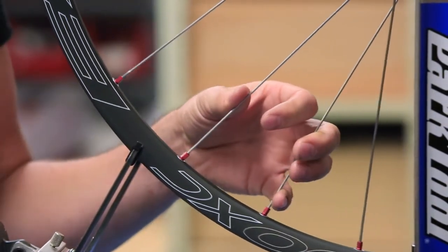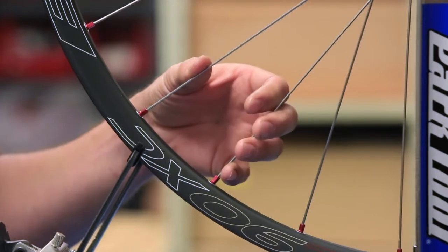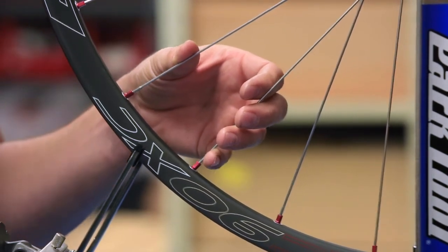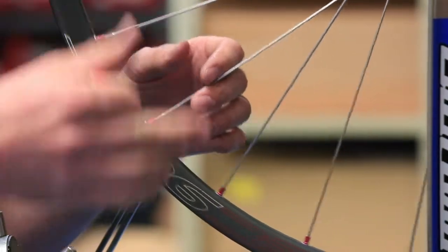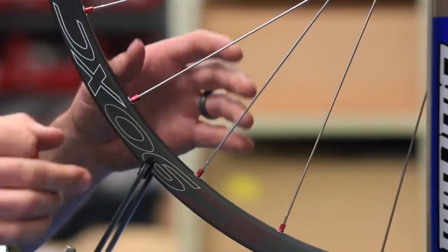I pluck the spokes to listen to the sound that they make because it's a little quicker and easier than using the spoke tensiometer each time. I always pluck at least three spokes in an area to make sure that I'm not making an errant adjustment.